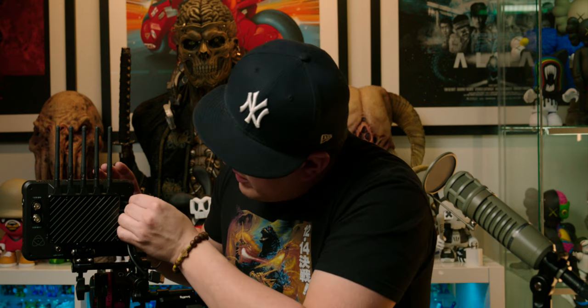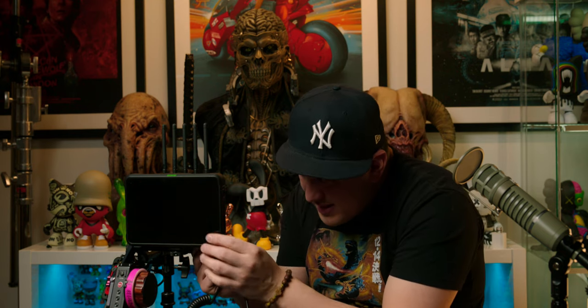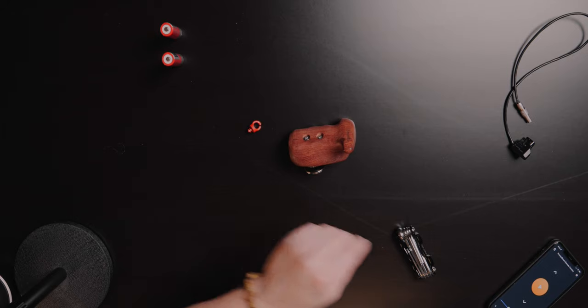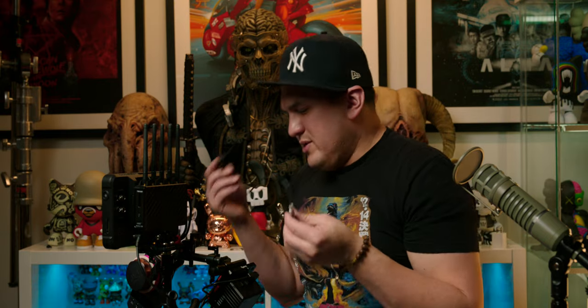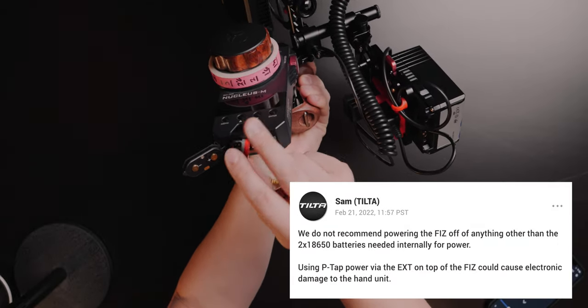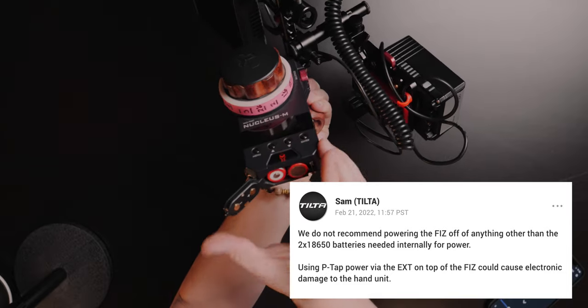Now let's put in our HDMI cable. We put it into the back of the Atmos. Next up, we have to power this. We slide in our power cable right there and slide it underneath. Next up, our Limo connector goes right here, and we're good to go. All I need to do is put on our handle. I'll pop this off, turn it around, make sure I put the batteries in the right way — plus, minus, plus, minus. Slide it down.